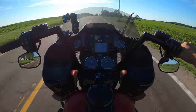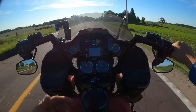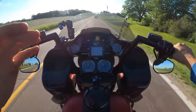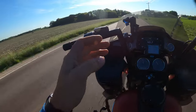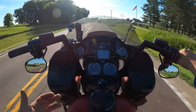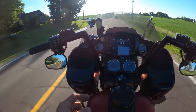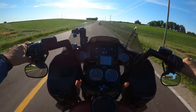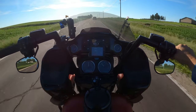The helmet I'm currently wearing is a Ruroc Atlas 4.0 Crimson in medium-large. That was the size I originally wanted to buy, but I went by their sizing instead and they said it was updated. I had never really worn a full-face helmet before this — just a half helmet occasionally when passing through a helmet state on a trip — so I had no prior sizing experience to go off of.